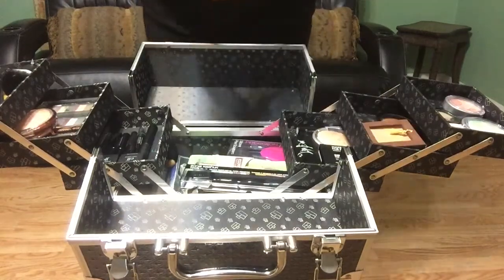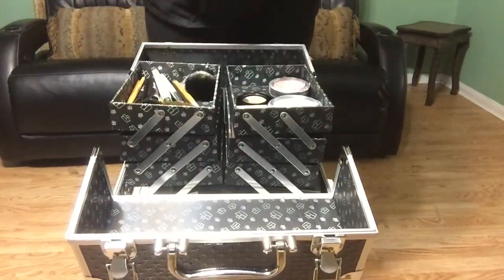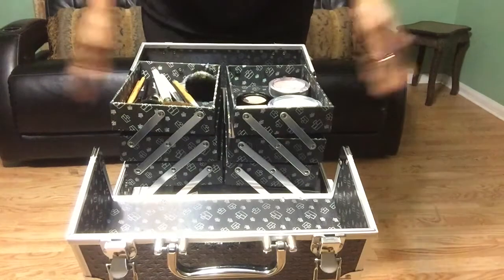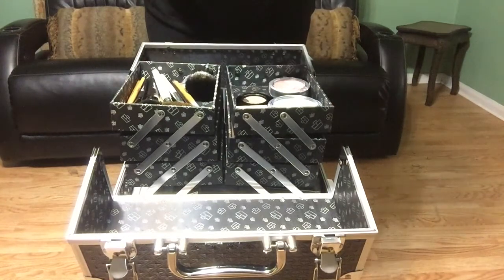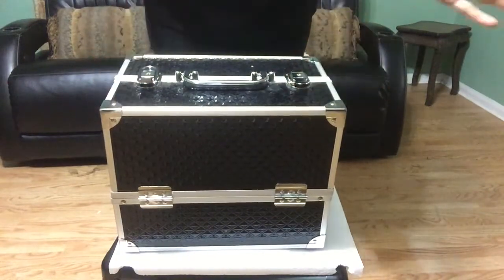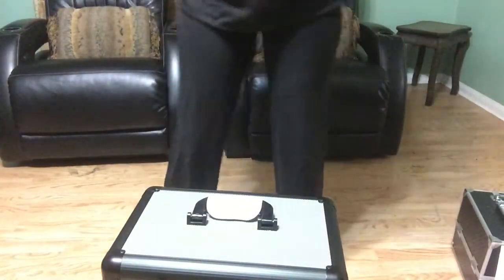I know this makeup kit is going to work for me and I just wanted to share it because I thought it was designed so beautifully. You can separate your foundations, eyeshadows, brushes, and makeup in each one of those drawers, and then have additional storage at the bottom for bigger stuff like setting sprays and makeup pads. That's it guys — I hope y'all enjoyed, and until next time, y'all have a smiley day, bye!